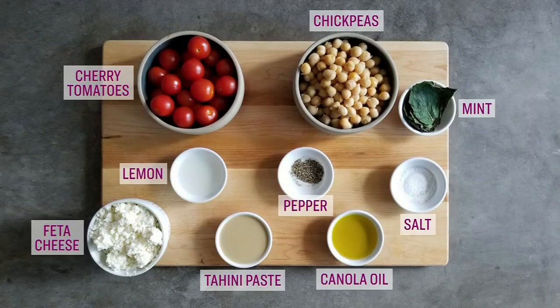Here's what you need to follow along: cherry tomatoes, chickpeas, canola oil, tahini paste, a lemon, some salt, some pepper, some feta cheese, and some fresh mint.